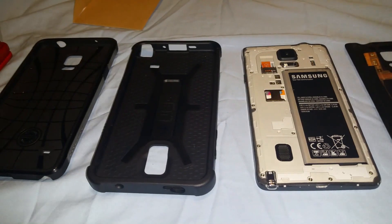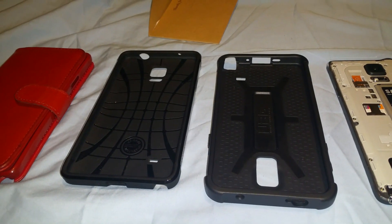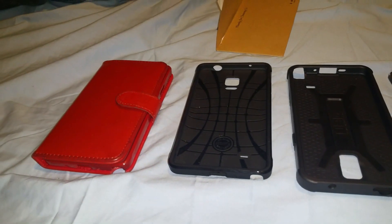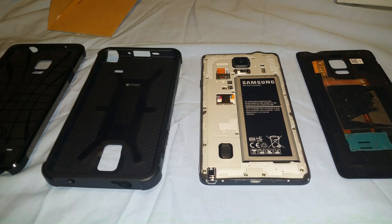I'm going to show three different cases. The first case is the UAG case. The next one is the Spigen Tough Armor. And the last one is the bare motion case. So we're going to confirm whether all of these work for wireless charging when you're doing the wireless charging mod.